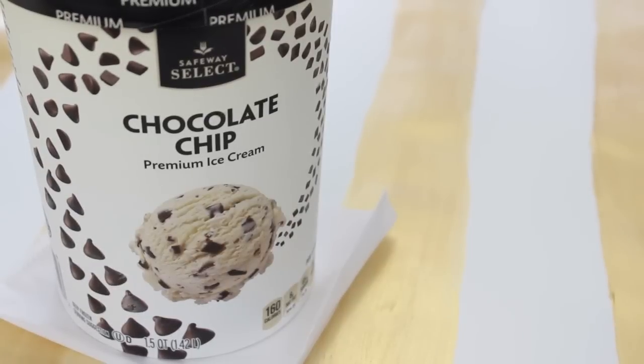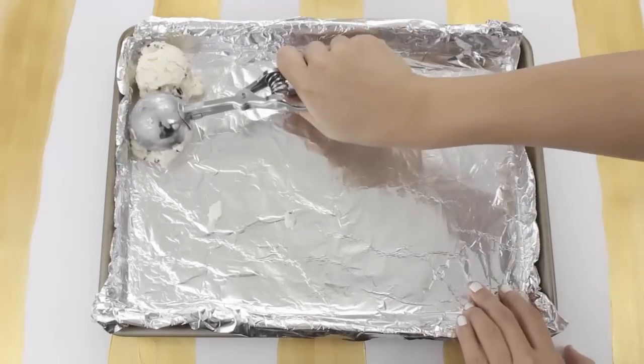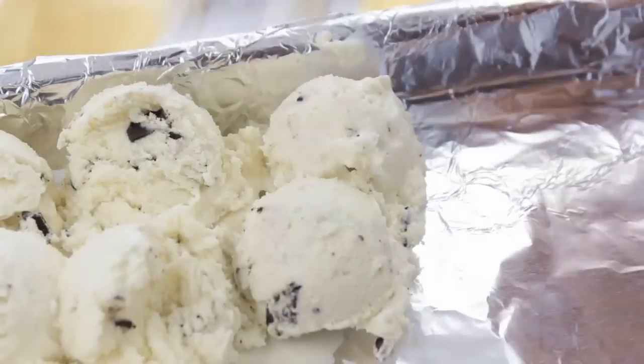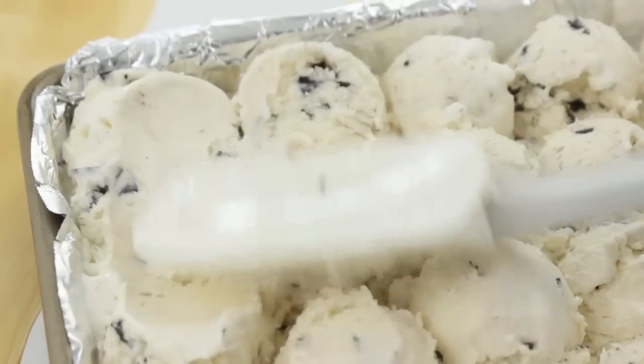First we're going to need some softened ice cream — today I'm using chocolate chip. I'm just going to take an ice cream scoop and go ahead and scoop the ice cream into a 13 by 9 inch pan that I've lined with aluminum foil. It makes it much easier to scoop out the ice cream and then spread it out since you can get a nice, even layer.